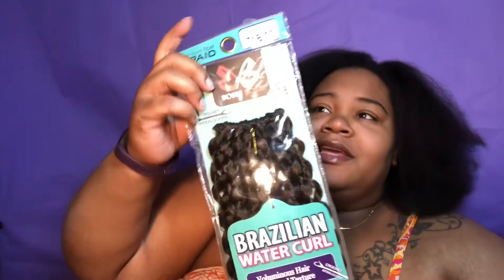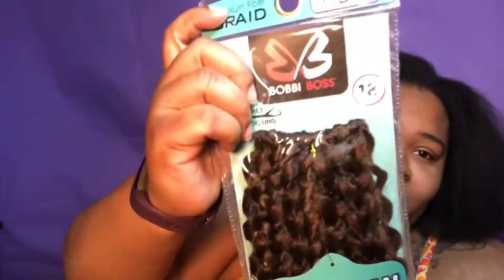I'm going to be doing the rubber band crochet method. I do have my crocheting tool, I have some little black rubber bands, and today I'll be using the Bobby Boss Brazilian Water Curl.